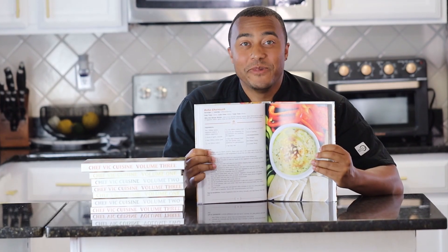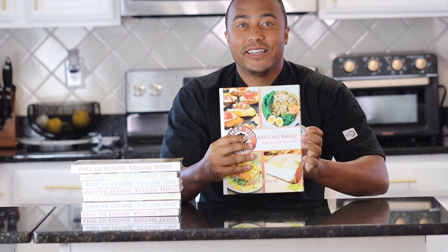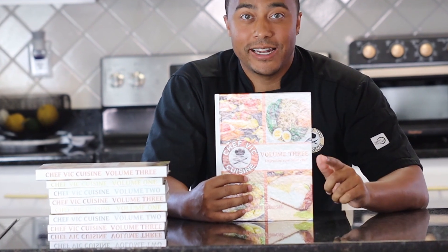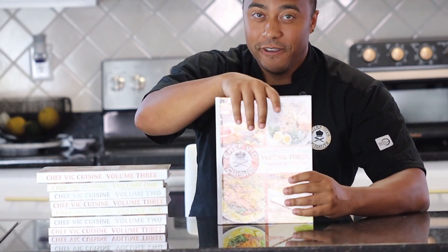This recipe and many more can be found in my cookbook, Chef Vic Cuisine Volume 3: Upgrading Your Inner Chef. It's available on Amazon and I'll leave a link in the description box. Feel free to click the pop-up on your screen for more information as well.